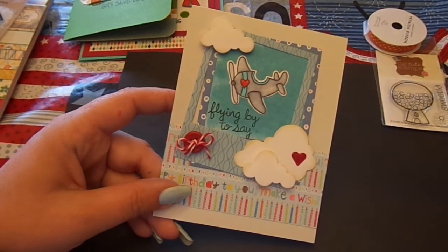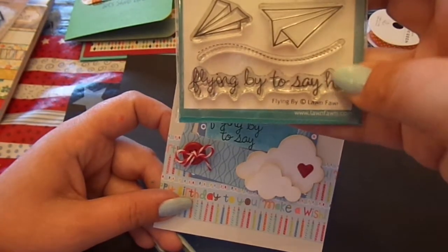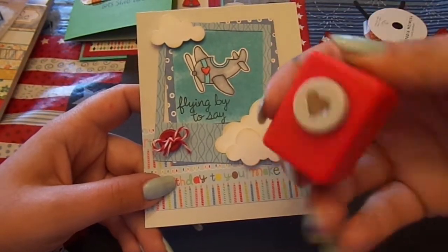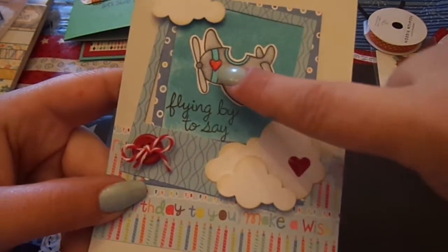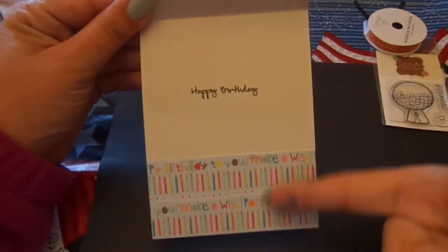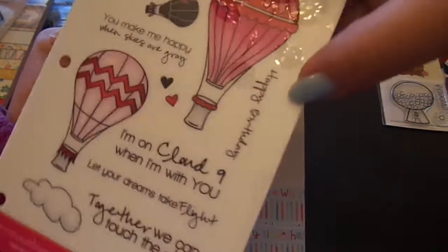I put 'Flying By To Say' from the Lawn Fawn Flying By set. The sentiment is straight across — I inked up just 'Flying By' and stamped it, then put masking paper over that and stamped 'To Say' underneath. I added a red button and some red and white twine, plus a heart punched out with a Recollections heart punch in red cardstock, with glossy accents on the heart. This card is going to the one Ava calls her boyfriend. On the inside, I used another piece of patterned paper and a happy birthday from Our Craft Lounge Love is in the Air.